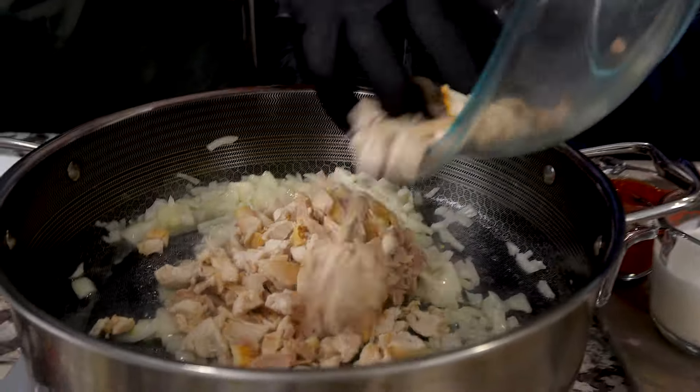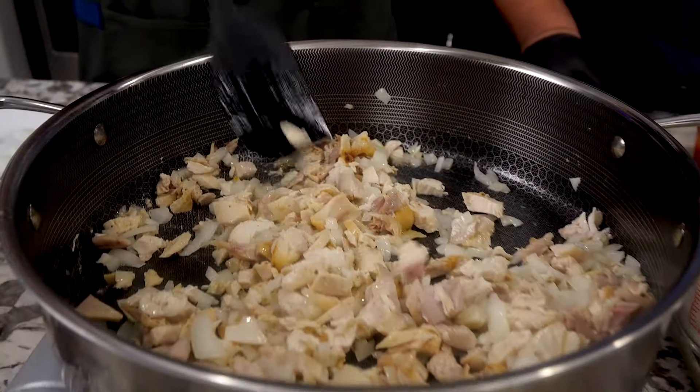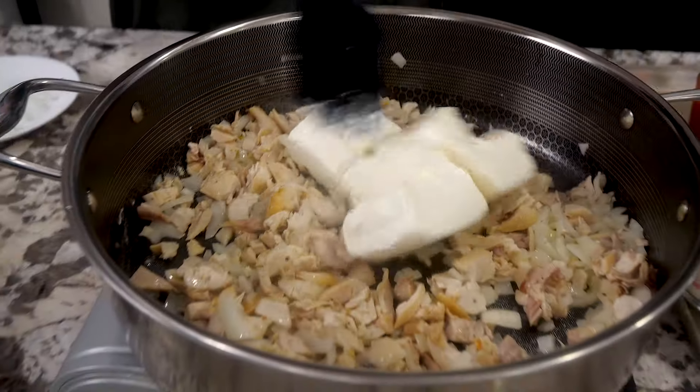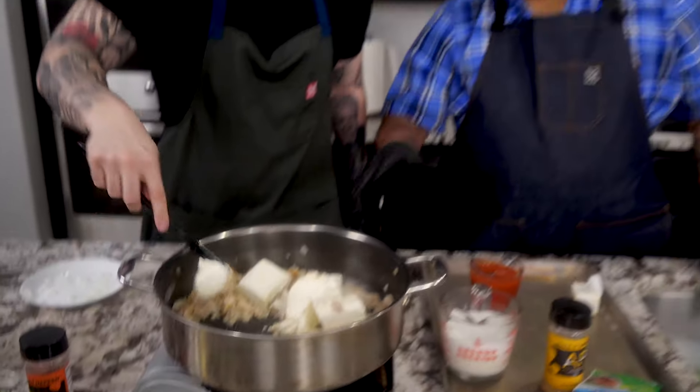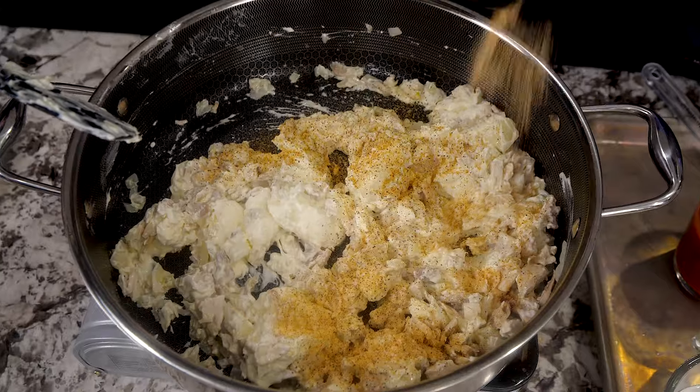We're using a rotisserie chicken that we went ahead and shredded up. The rotisserie already has a little seasoning on it. We're folding that in, and then adding room temperature cream cheese. Go ahead and use your spatula to work it in — it's a bit of a forearm workout. Also, in all my videos I stress this: keep some hot soapy water ready and wash your dishes as you go. This keeps it from being a chore and your kitchen stays clean.